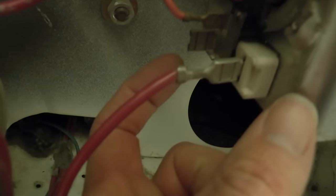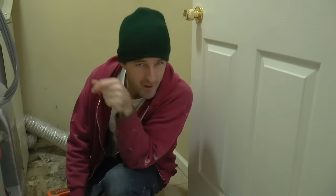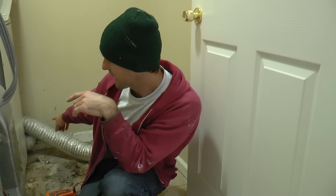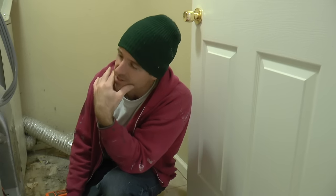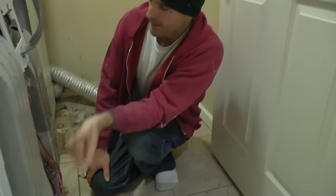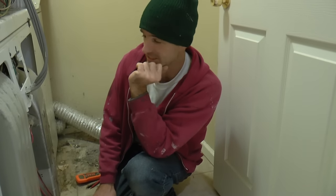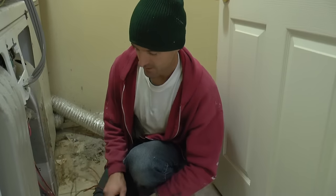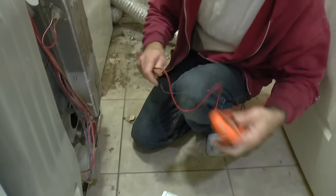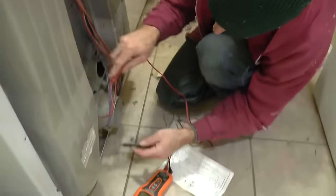And only then can the other side of the heating element be energized, at which point hotness can happen. So this is how I believe events unfolded: the dryer duct got clogged because of lack of maintenance on the part of the resident. This caused hot air to be trapped, and one of the thermal cutoff devices did its job and kept the house from burning down. I'll go through with my multimeter and check for continuity at each of these devices, and I hypothesize that one of them will be open.